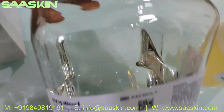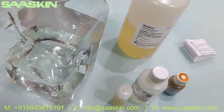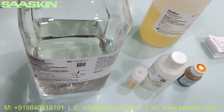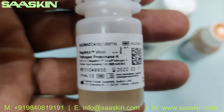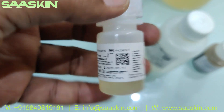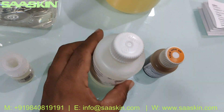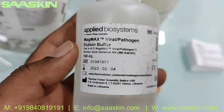Part two is the wash solution. Part three is Proteinase K — that is the part three content of the MagMax isolation kit, and it is a 10 ml liquid. Part four is the MagMax Viral Pathogen Elution Buffer solution, which is a 1000 ml liquid.